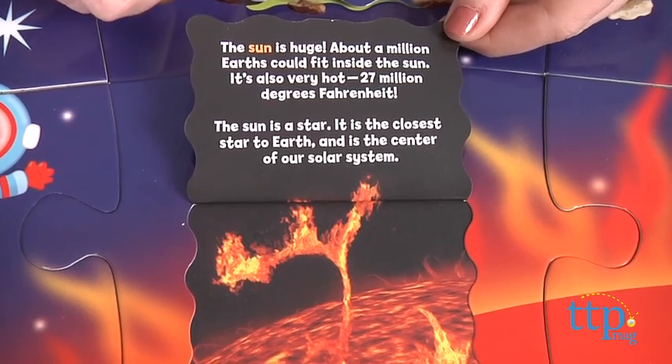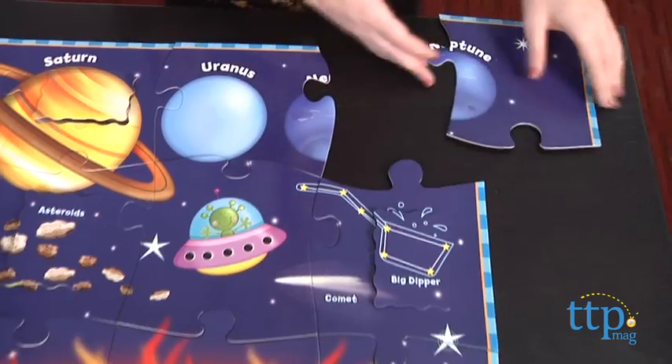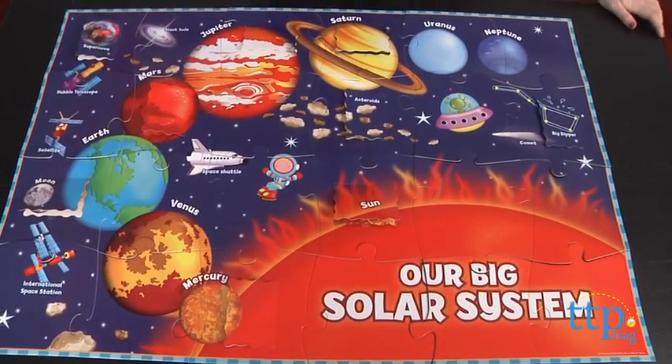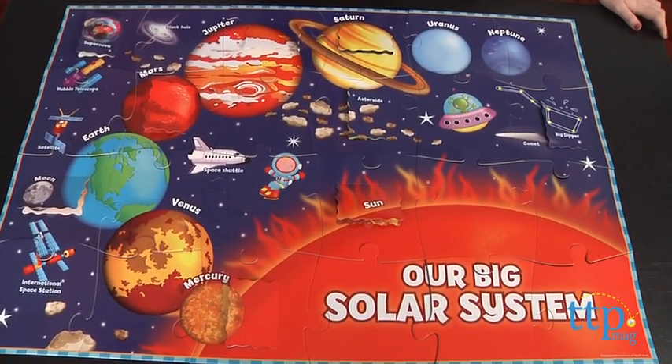The text is also large and facts are easy for young readers to read. The puzzle took us less than 10 minutes to piece together. The Imaginarium Learning Lift a Flap Solar System Puzzle is for ages 5 and up and available exclusively at Toys R Us. For more information on this and other puzzles, head over to our website at TimeToPlayMag.com, your number one source for all things play.